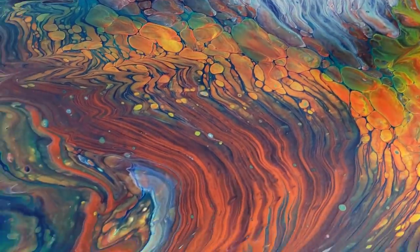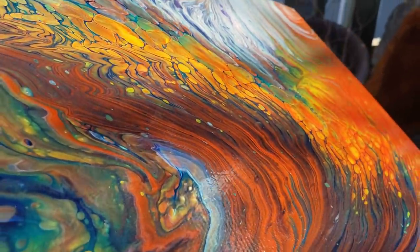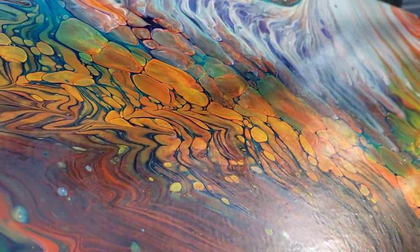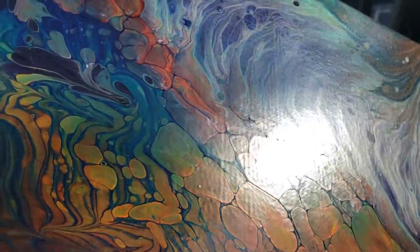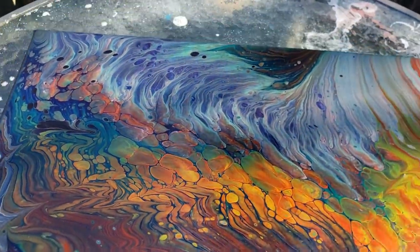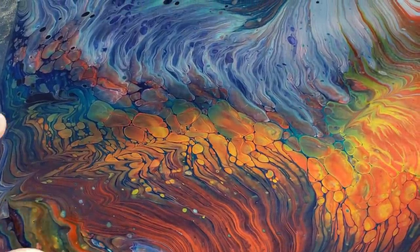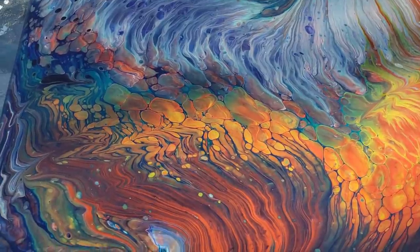Let me see if I can get this to — look at that. Do you see that gloss on there? There is no varnish. There is nothing on this painting. That is how the paint dried. Just absolutely outstanding. And even though it dried a little tiny bit darker than the original when it was wet, I absolutely love it.